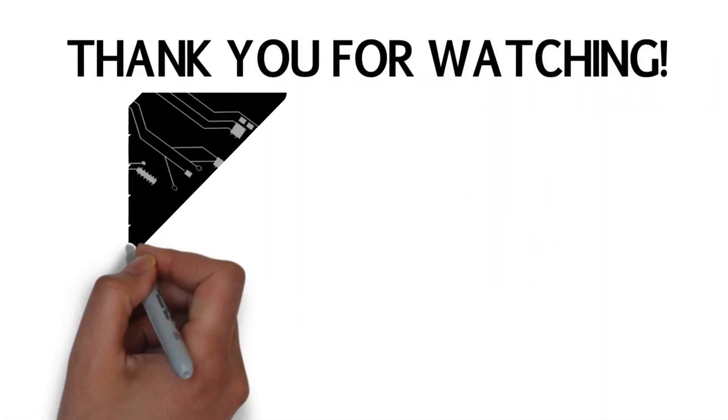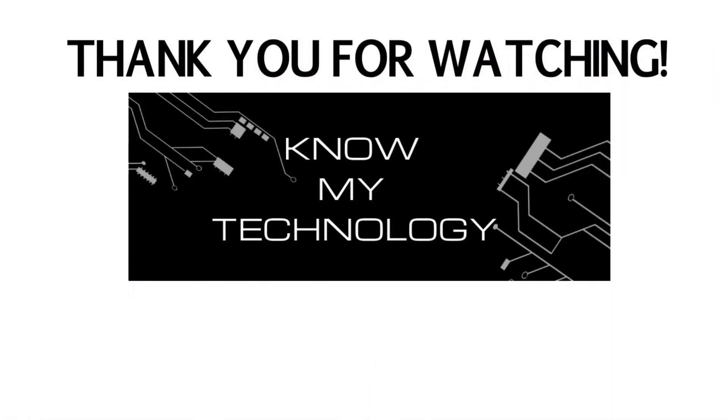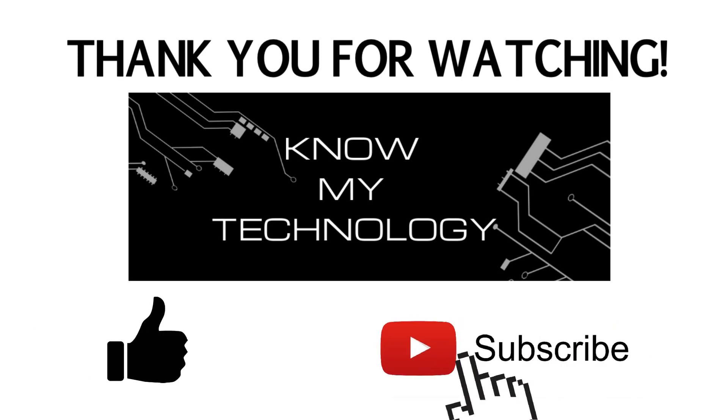Let us know if this video helped you out in the comments section below. And if you appreciated this video, please, we'd be grateful if you hit the like button. And if you haven't already, please be sure to subscribe to the channel.